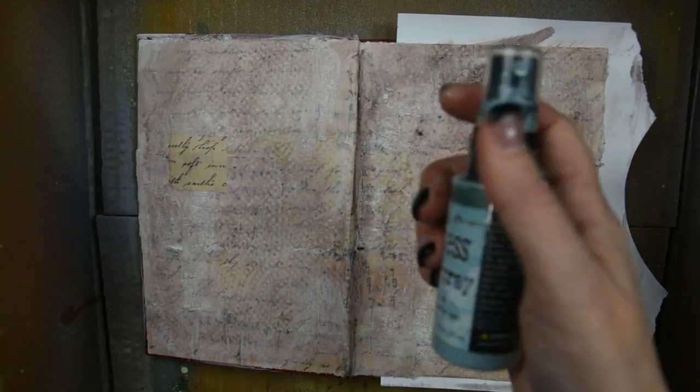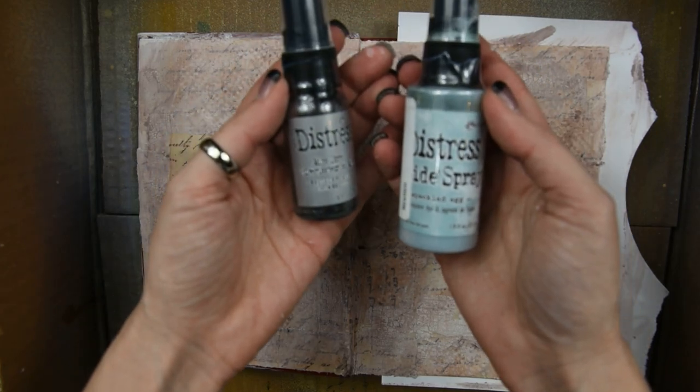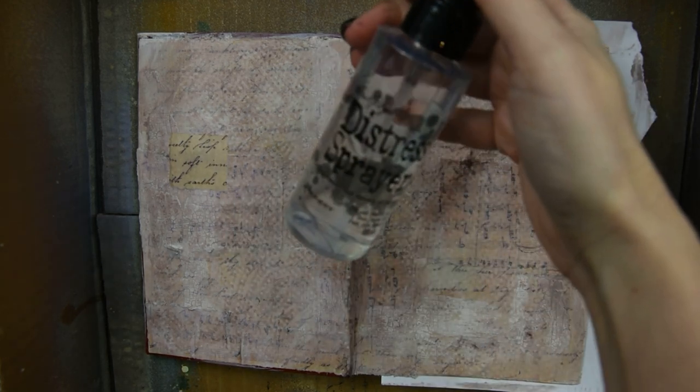For this step, you want to put your altered book in a box. You don't want to spray this with your book open or you're going to get it all over the place. Get a box and then get a little sprayer and some distress inks that you want to use. I believe I'm using Crackled Egg and another gray color — I'll put it in the description box. You just spray the distress ink on the piece where you want it. You can create drips and different things, and the more water that you add, the more of a distressed look that you get.